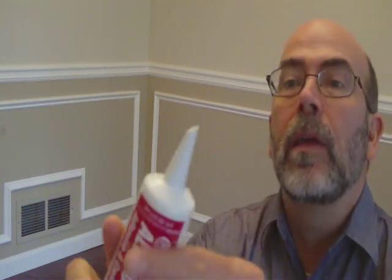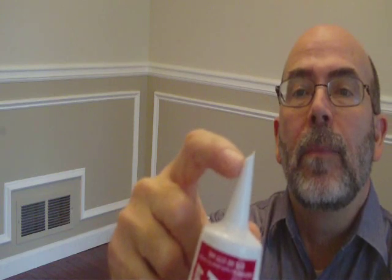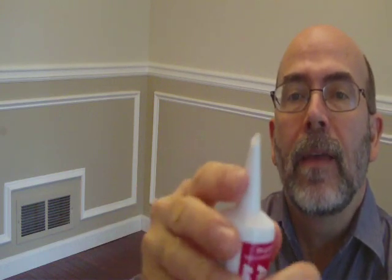The most important tool whenever you're doing a baseboard is the caulking. What I have here is an all-purpose polyseal, and you can get this at any of the big stores. The most important thing you want to do is make sure that you cut the tip at a 45 and do not cut very much of a hole. That way your bead will be small and manageable.